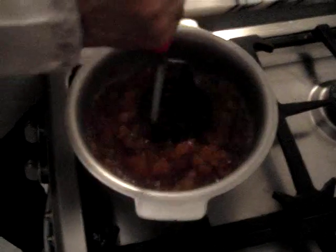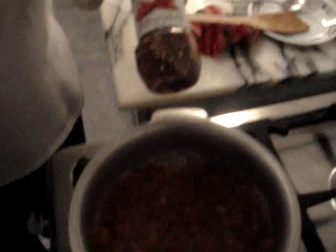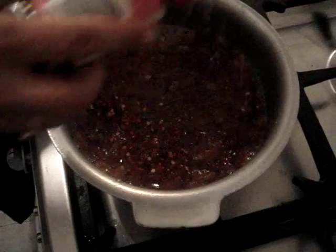Now mash it up a bit. At this point, you can add any seasoning that you want — we are going to add some crushed chili to it, just sprinkle it on top.